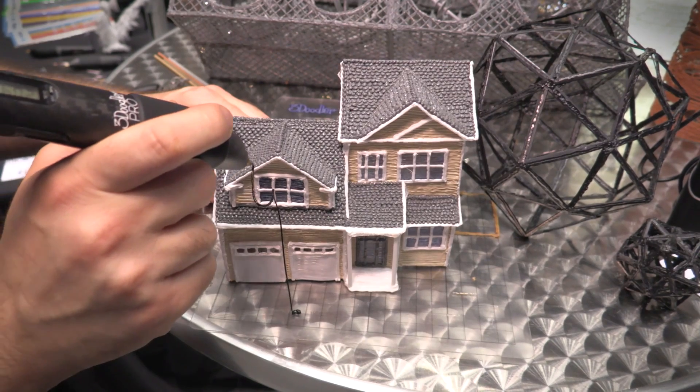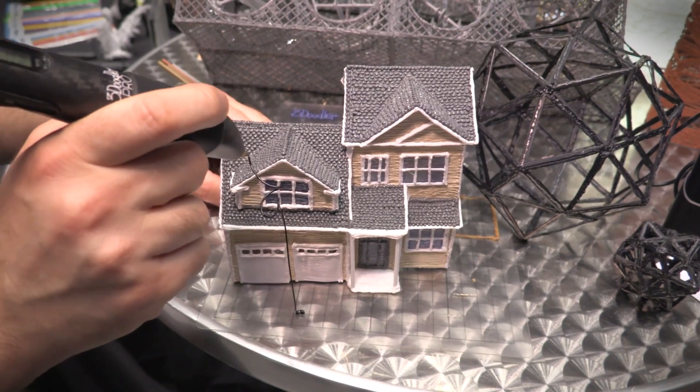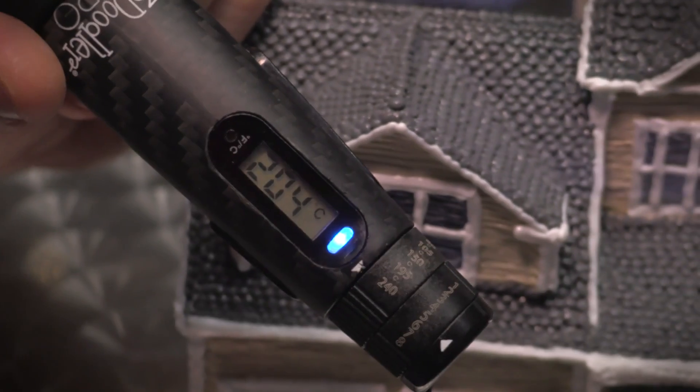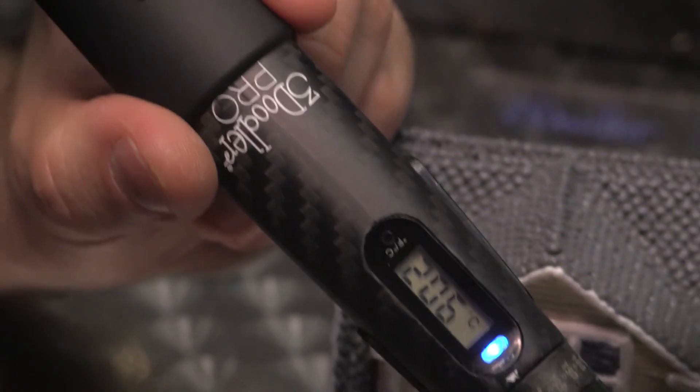So it's a little bit more advanced, has a little bit of a higher learning curve, but still, as you can see, it's still fairly easy to use just right out of the box. It's actually up for pre-order right now on 3Doodler's site, and it's going to be shipping out in the next couple of weeks, so keep an eye out for it.